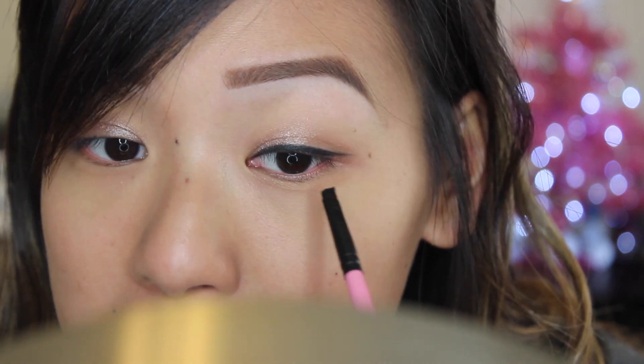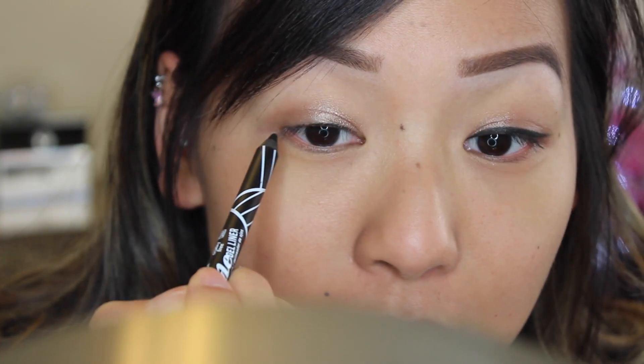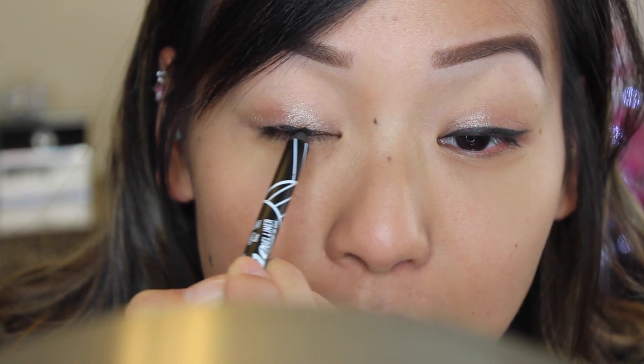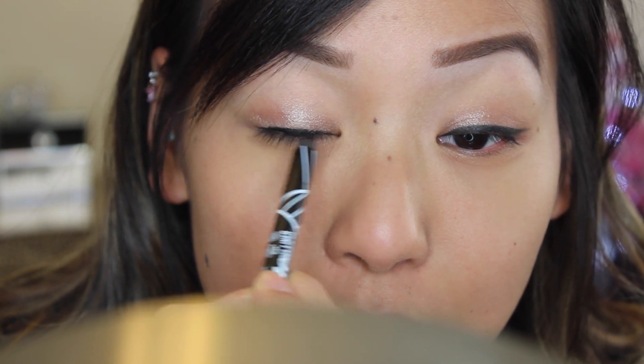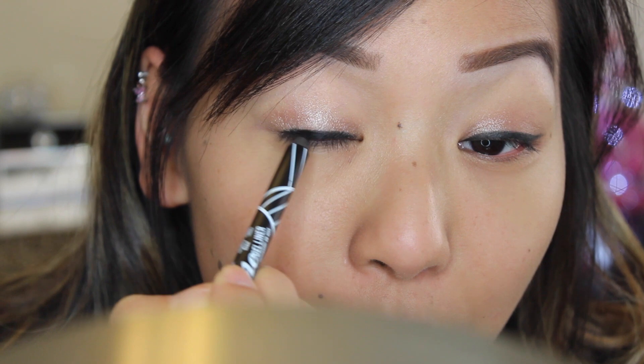I'm just going to continue on creating a winged liner. On the other side you can probably see that I'm working a little bit faster because I was like, oh, this eyeliner isn't bad — I love the formula.